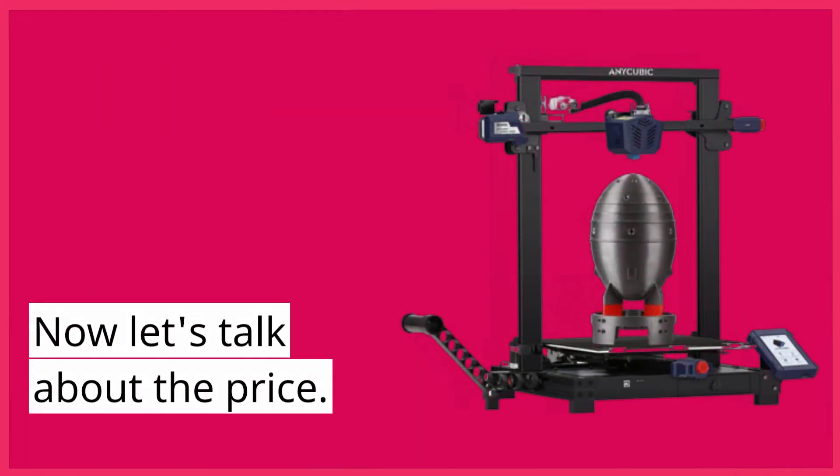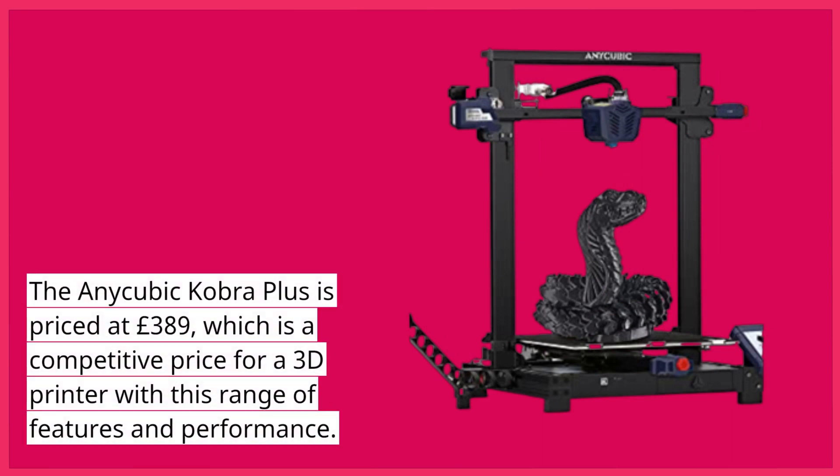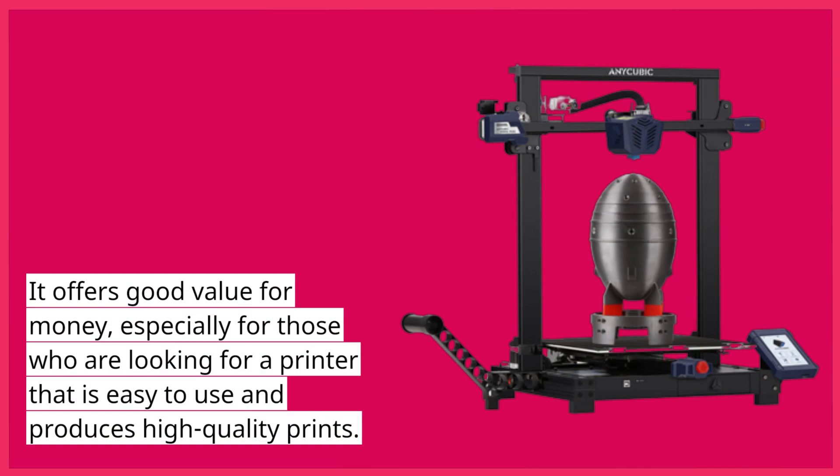Now let's talk about the price. The Anycubic Cobra Plus is priced at £389, which is a competitive price for a 3D printer with this range of features and performance. It offers good value for money, especially for those who are looking for a printer that is easy to use and produces high-quality prints.